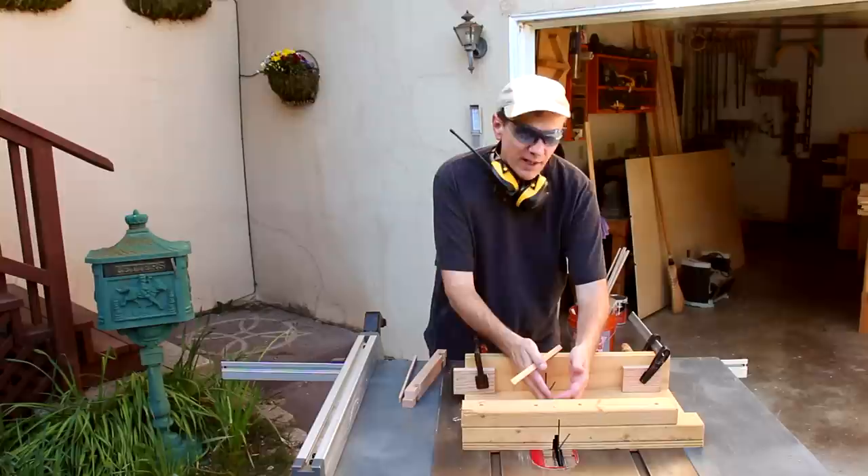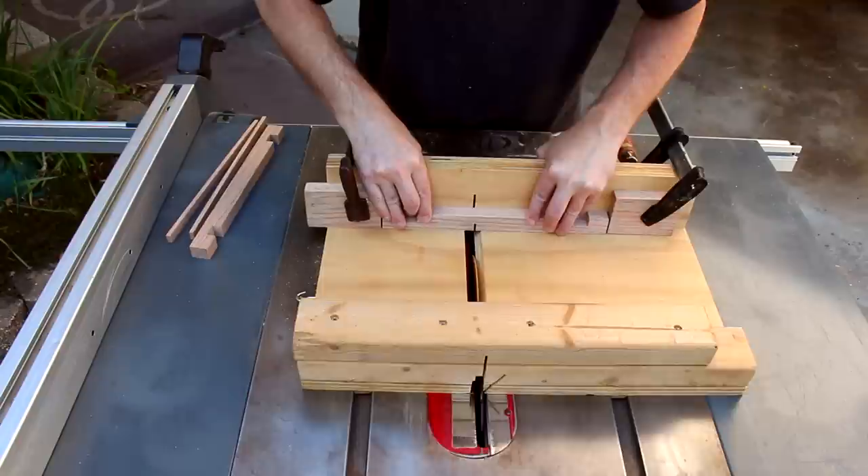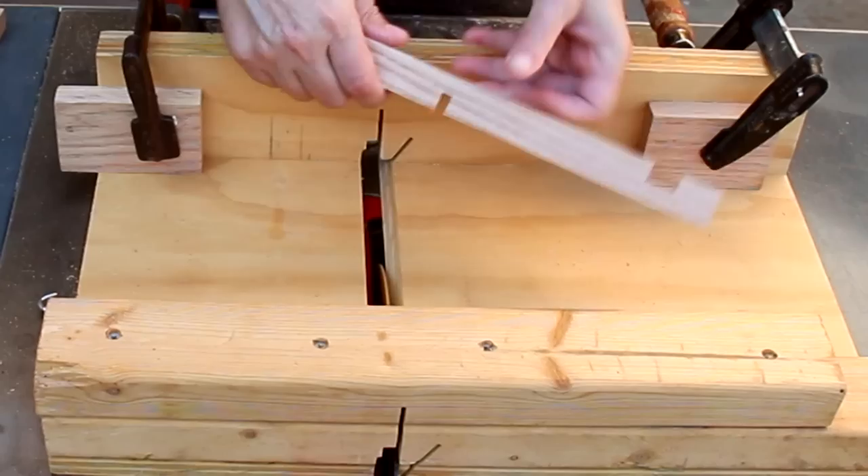Now I need to cut out two smaller notches on the back side of two of these big pieces. To do that, I'm not changing the height of my blade at all, but I've moved in the two stop blocks.